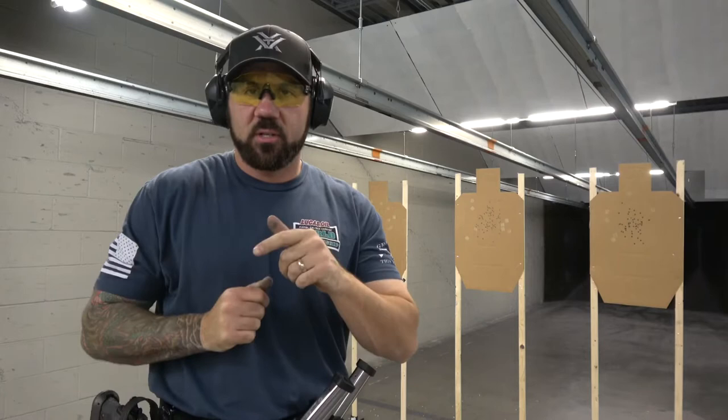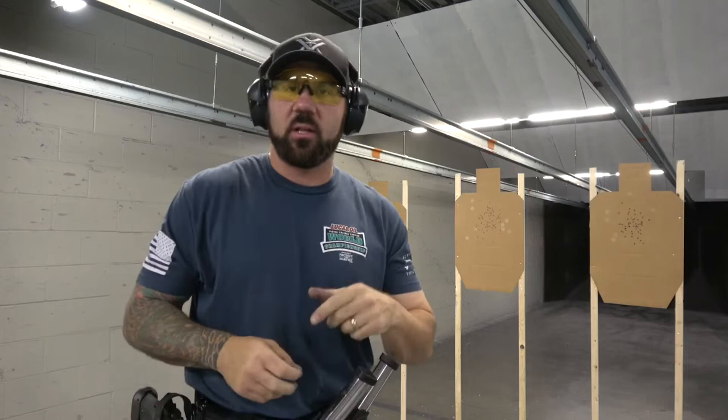Good morning, Josh Freilich here. Today I'm down at Stock and Barrel Gun Club putting in a practice session. What I thought I'd share with you is a couple of the different techniques that I'll use for target transitions in different sports. I transition on hoser target arrays or quick close target arrays differently in USPSA than I do in three-gun.